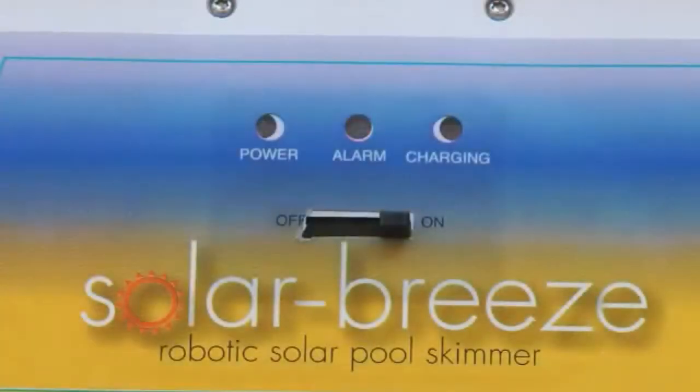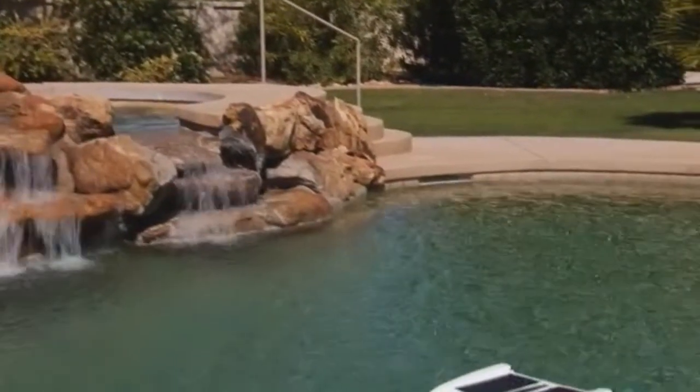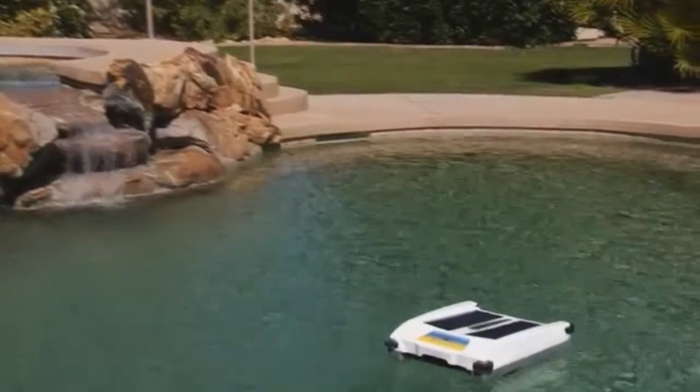After the sun has gone down, the unit uses the power stored in the battery. When the battery power drops below a certain level at night, the unit will turn itself off and go to sleep with its blue navigation LEDs flashing in the night. In the morning when the sun returns, it will start up again, working hard to keep your pool clean.